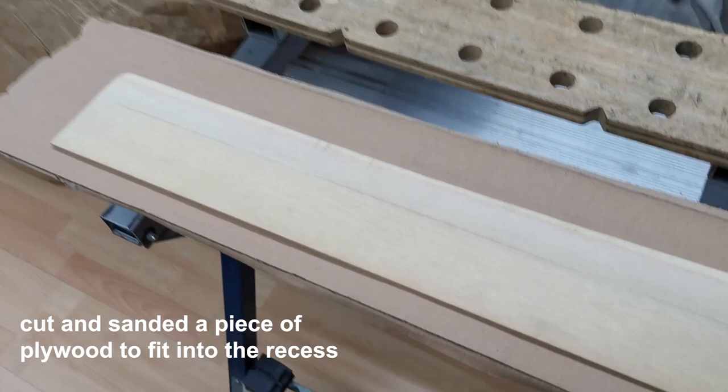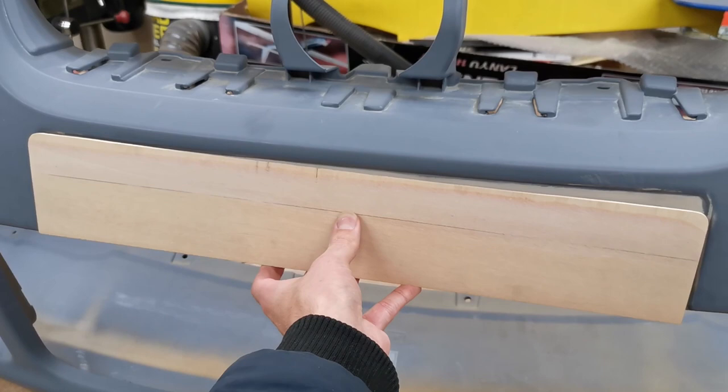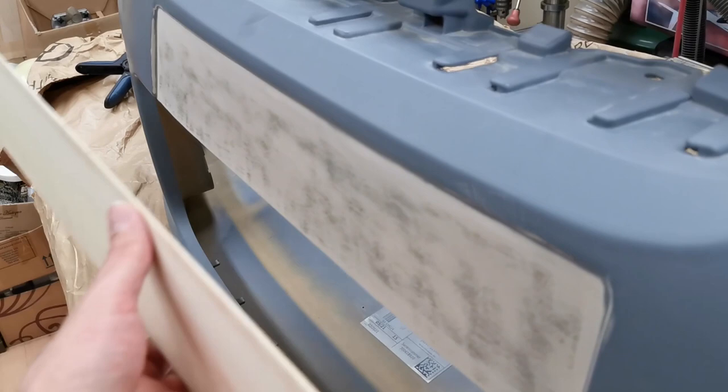The next stage is we made a piece of plywood to fit in the recess where the number plate goes, so that will fit flush against there. We've had to sand it down to be quite thin. We're going to glue this to here — we've sanded this down with 60 grit, glue that to that, and then we can put some filler over the top.